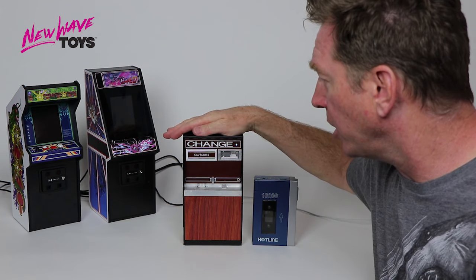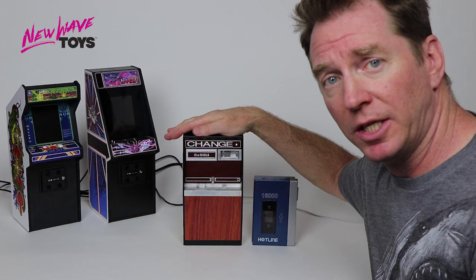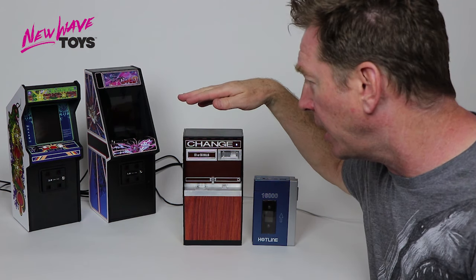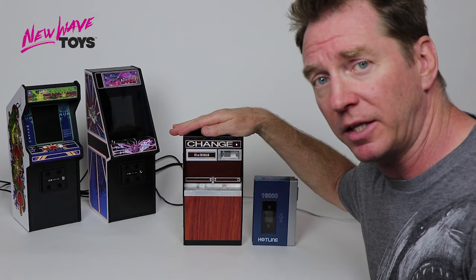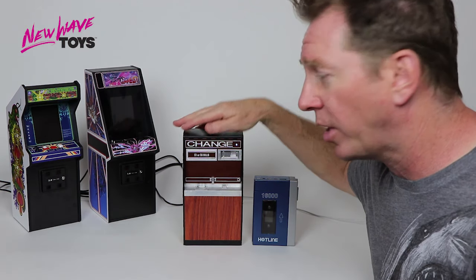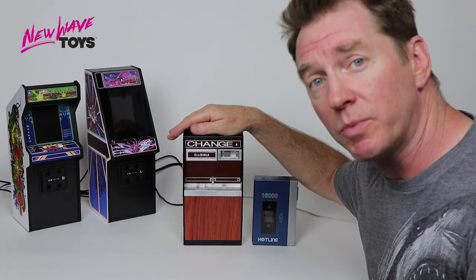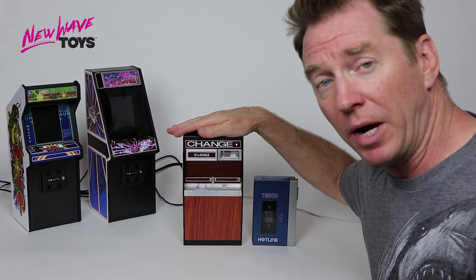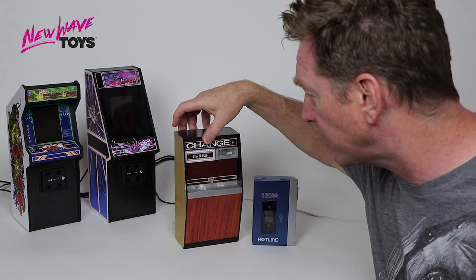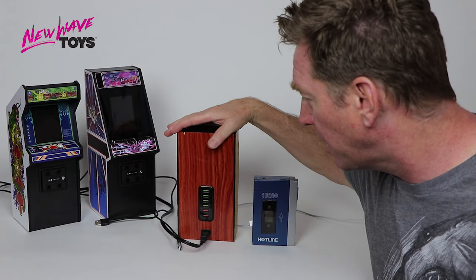This is our USB charge machine — a replica 1/6 scale change machine you might have seen back in the day in the arcade. We have created it to go along with our Replicate Amusements line we launched last year, but what this actually is, rather than being a gaming machine, it is in fact a USB power hub.